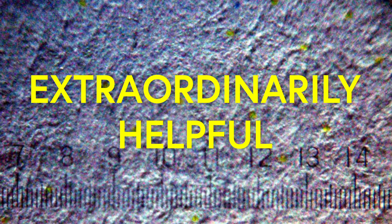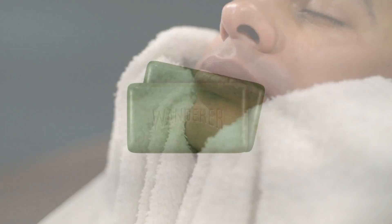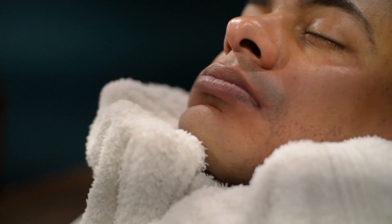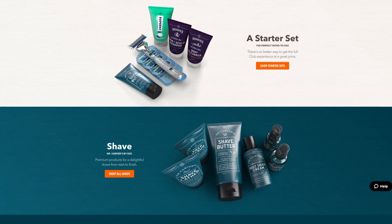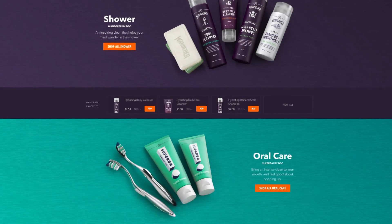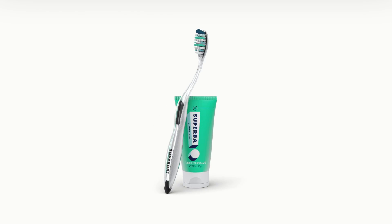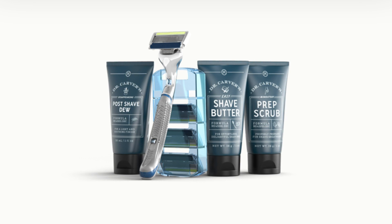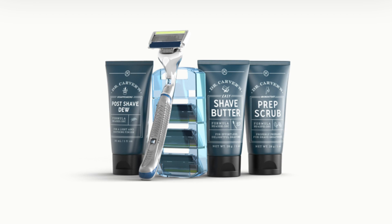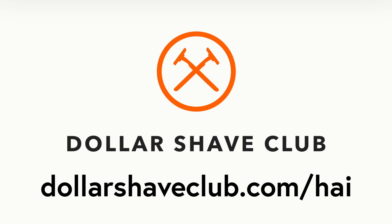You know what's also extraordinarily helpful? Always having a razor blade, stick of deodorant, tube of toothpaste, tub of hair gel, stick of chapstick, bar of soap, and every other grooming product stocked consistently in your home. Well, it's dandiddly doodle good that Dollar Shave Club exists. You build a box of every grooming product you need and decide how often you want them to deliver it. I tried their toothbrush and toothpaste, shampoo and conditioner, and shave butter and razor — they were all really high quality. I probably had my cleanest and smoothest shave ever with their shaving kit. You can try them out by getting a starter set for just $5 only at dollarshaveclub.com/hai, and you'll also be supporting HAI while you're at it.